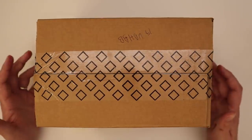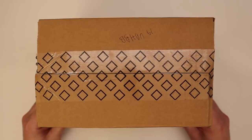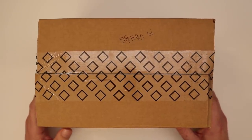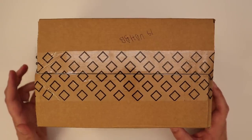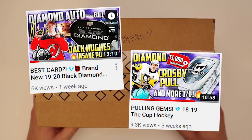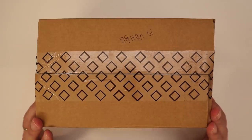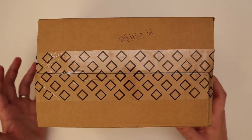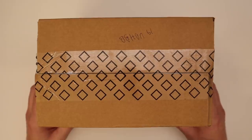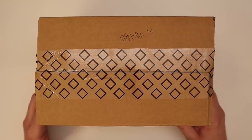Obviously the odds of us getting one of those is pretty low, but there's a ton of good cards and I have high hopes for this. I opened some of the Black Diamond and The Cup, two of the more high-end Upper Deck hockey products, and I was not impressed. So I do hope this is good. I tend to gravitate more toward the classics like Young Gun cards or Canvas cards from Upper Deck Series One, and the fact that those are in this makes me think it's gonna be pretty good.